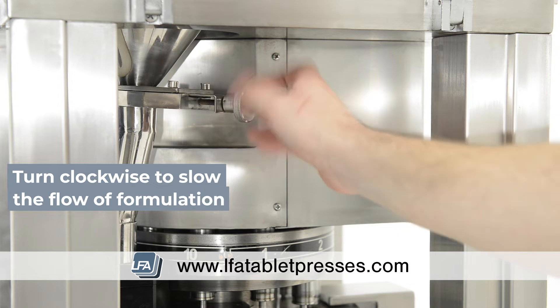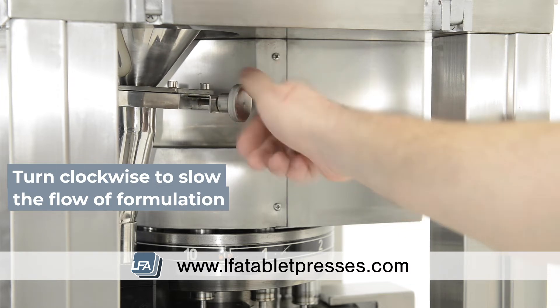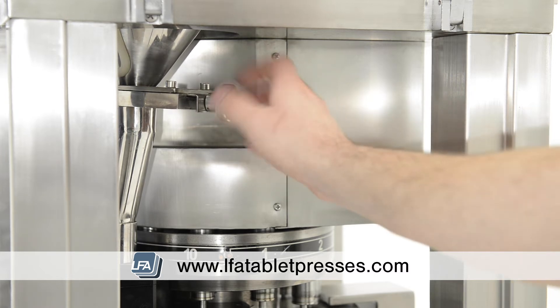Turning this adjuster clockwise will close and slow the flow of formulation going to the force feeder. If completely tightened, it will stop the flow of formulation. This is useful if you need to remove the hopper to make adjustments or repairs.